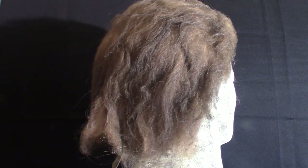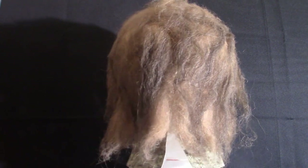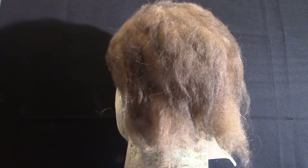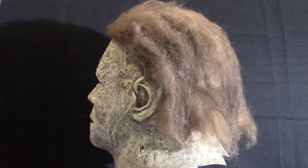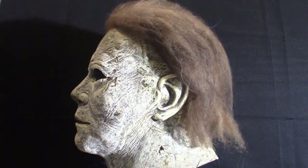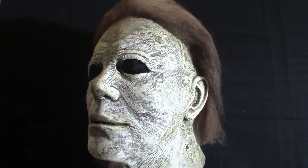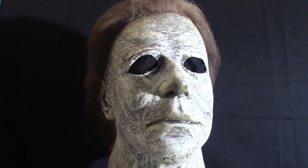Hello everyone, welcome to Pumpkin Horror. Today we're going to be touching base on two different masks I just recently got — from the 2007 movie of the same name, Halloween. It's a Rob Zombie version. I've been waiting for these to come out for a very long time. They must have just recently got the copyrights and started making the masks.